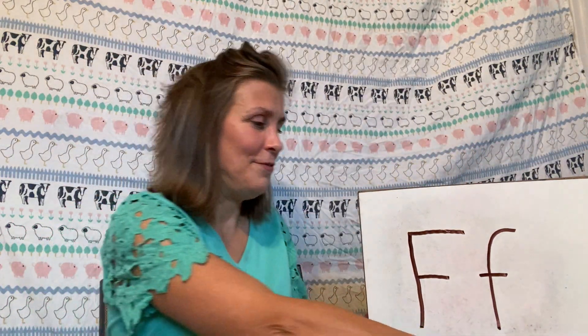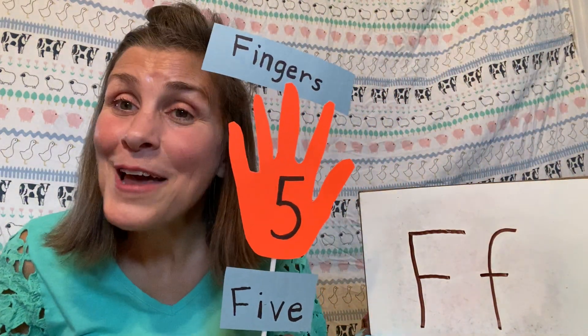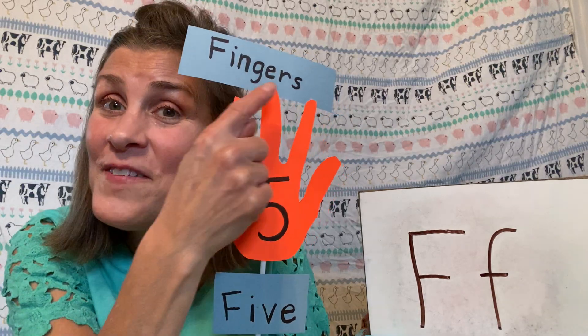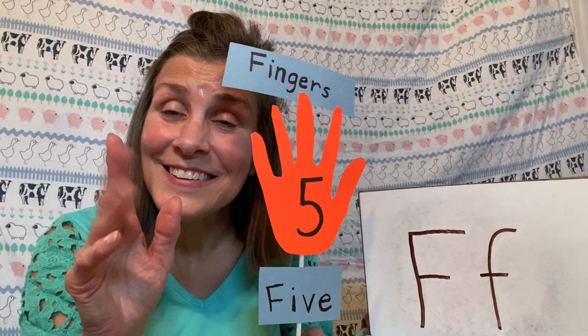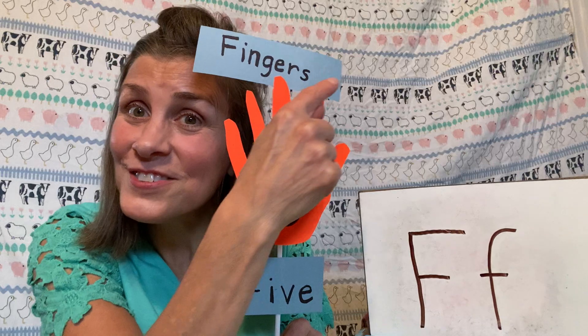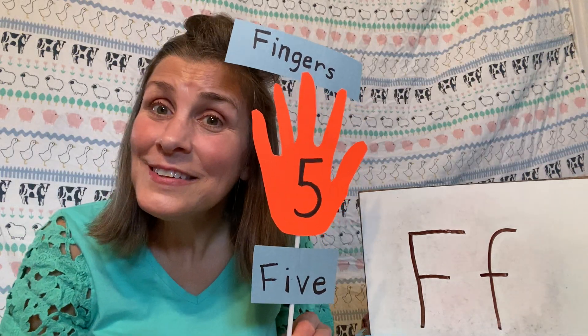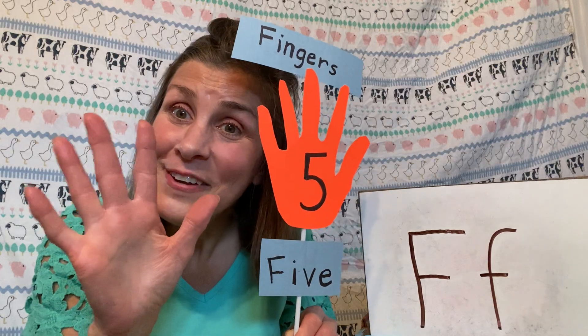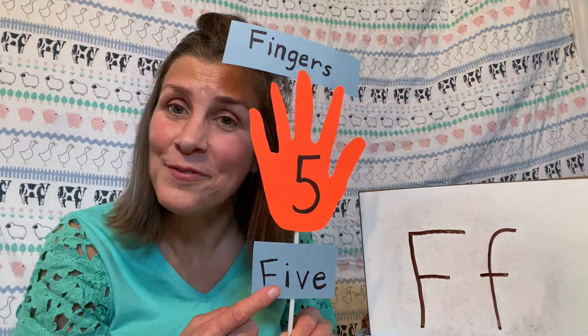And I had a lot of fun making this — it's my hand! My hand has fingers on it, like your hand and your mom and dad's hands. They have fingers, and fingers start with F. But you know what else? We have five fingers on our hand, and five starts with F.